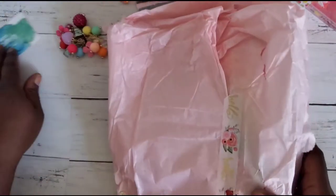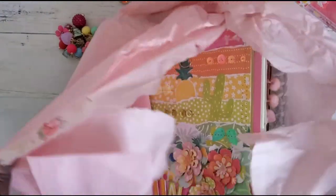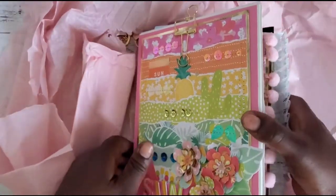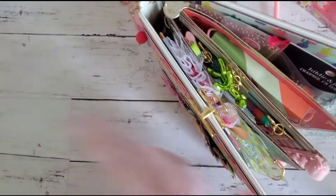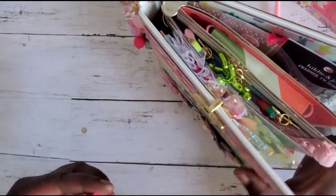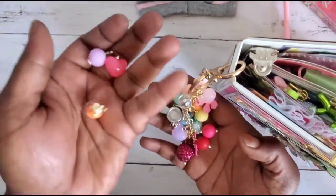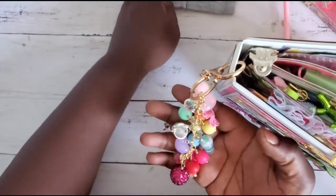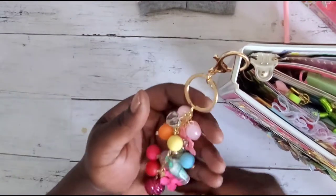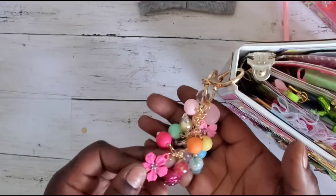Oh my gosh, this binder is so luscious! A heart came off — I think this is where all these fun little pieces were attached, so I'll figure out their home. Going through this chunkiness really quick — I love a chunky charm or dangle!